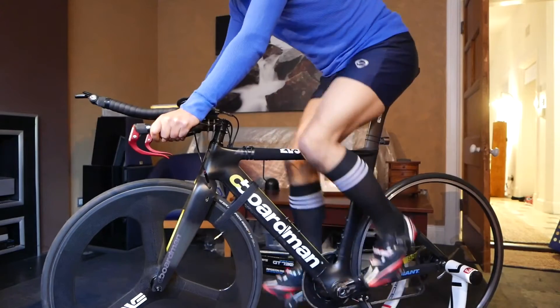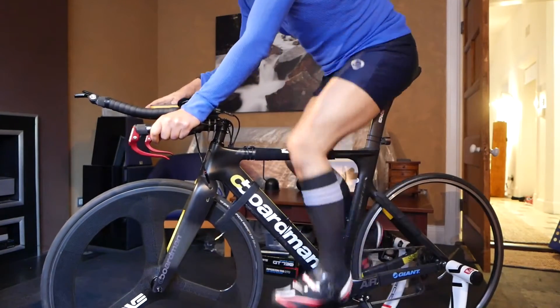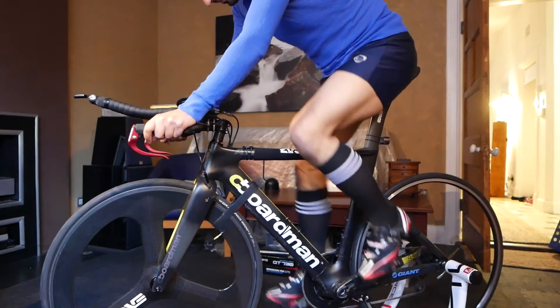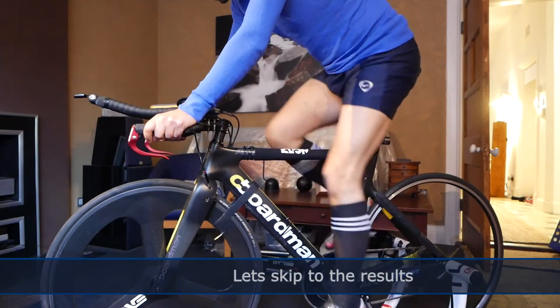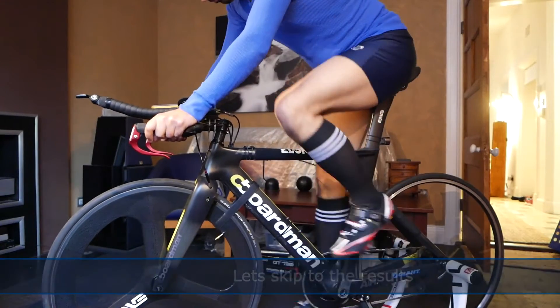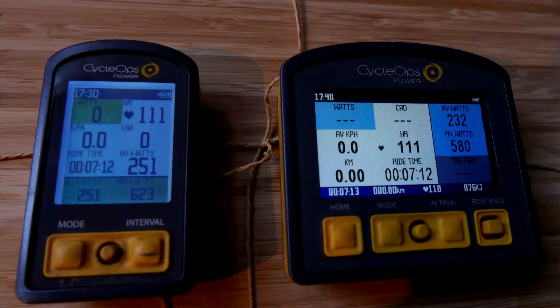So this is the turbo trainer session. I've got the two power meters recording simultaneously but sending independent data streams to the two head units. It's pretty boring watching turbo trainer sessions, so let's look at the results as we go through this. One way to quickly see a summary is just to look at the head unit values at the end of the ride.